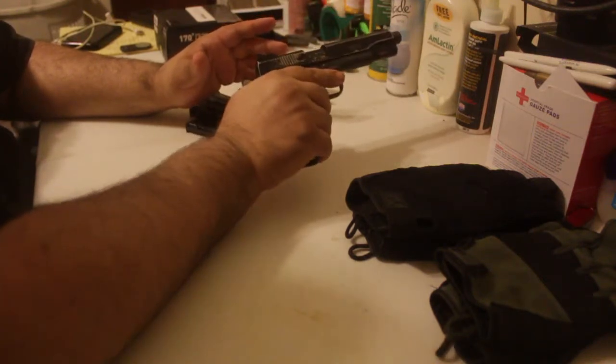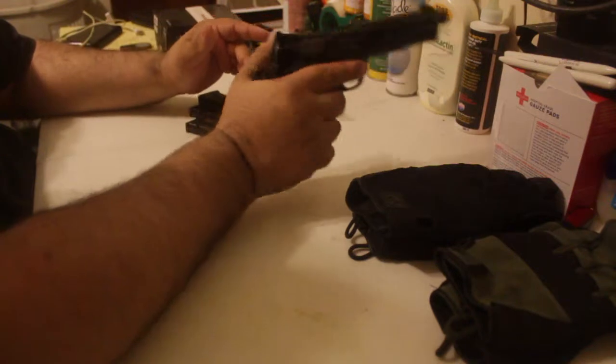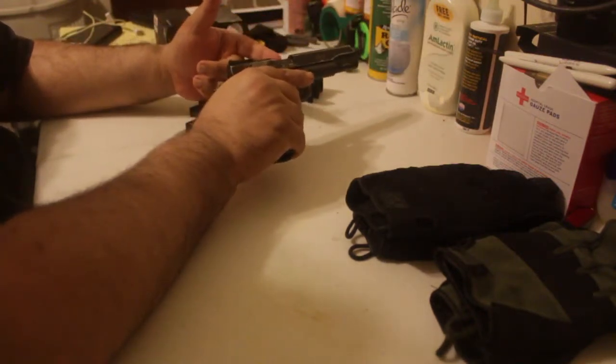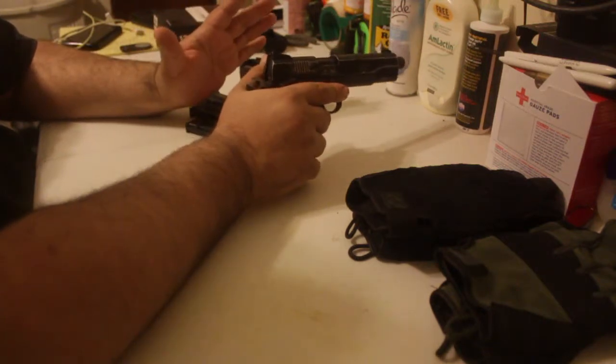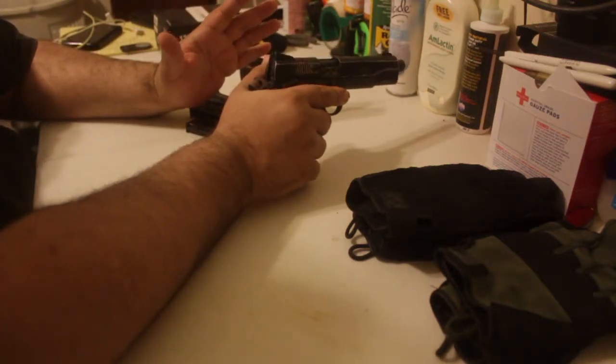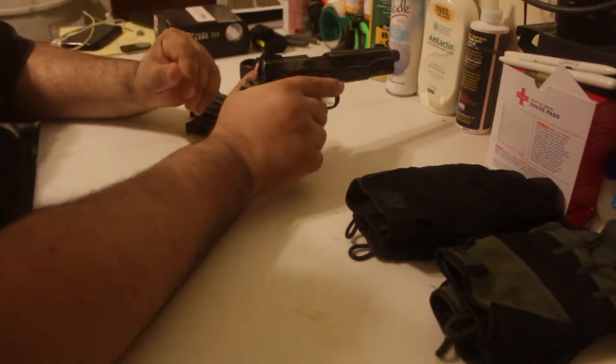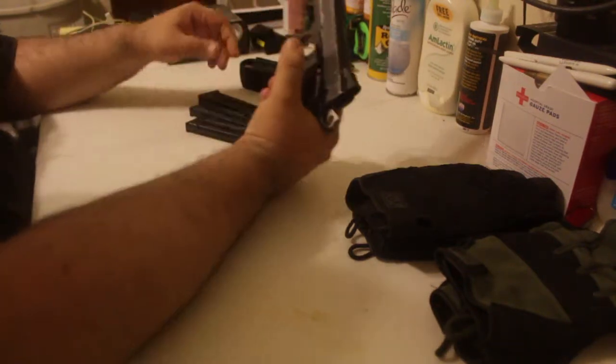It is a little bit louder out of my suppressor, but everything else I use on this that is suppressed — where I have to hand-cycle it to chamber a new round — has been virtually very, very quiet. It sounds just like an air gun, maybe even a little less than an air gun.